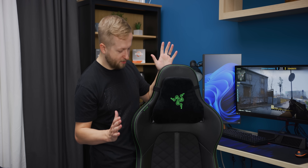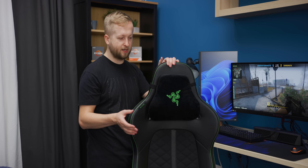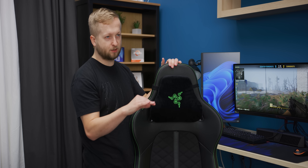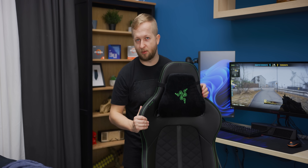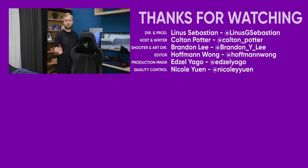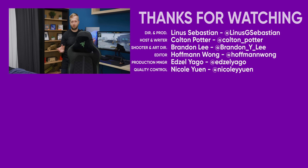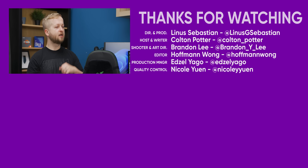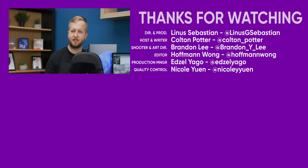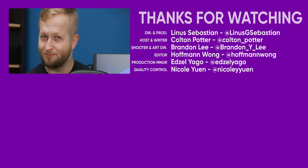That's it for the Razer Anki. For its price category, I don't think it's anything super fantastic. The Iskur was exciting because it was Razer's first chair and had its custom lumbar support system, but I honestly think Razer is going to sell more of this chair anyway. If you're interested, check out the link below. Thank you for watching — make sure to subscribe to Short Circuit, comment below what other chairs you'd like to see, and we'll see you on the next one.